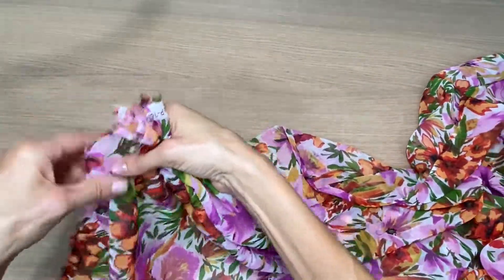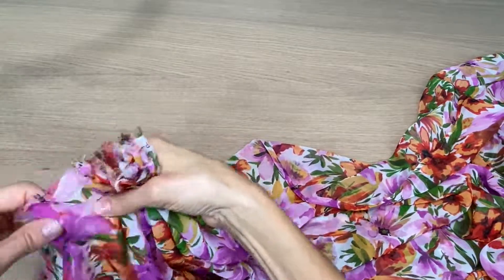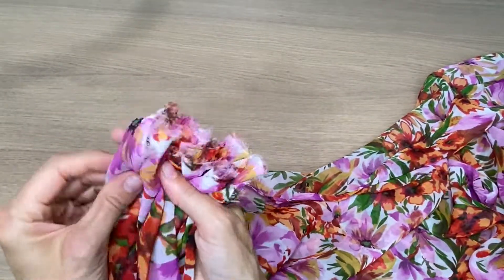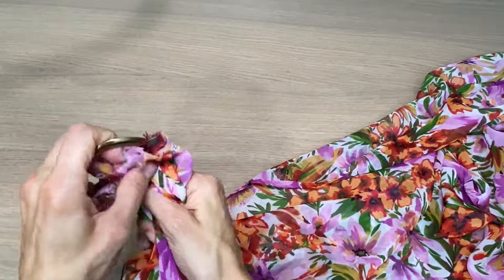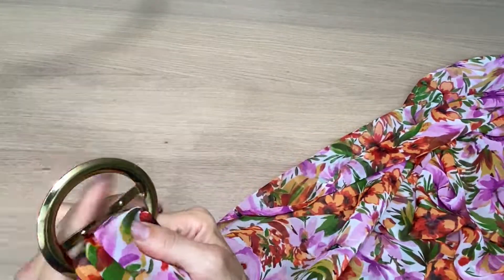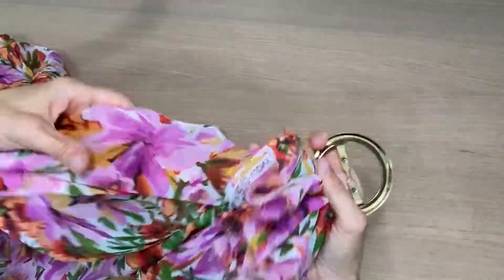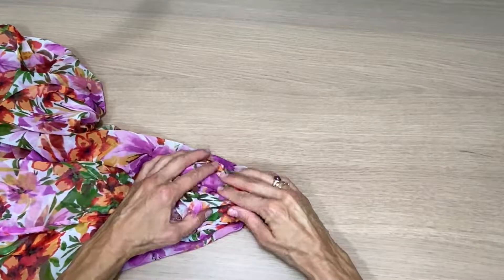Now I'm gathering the end that is not sewn with a double hem. I'm going to feed it through here, fold it over, and go back to my sewing machine and just sew back and forth a few times just to hold it in place.